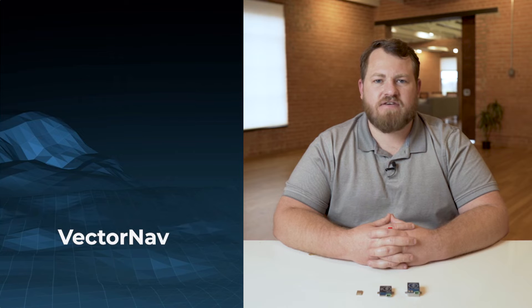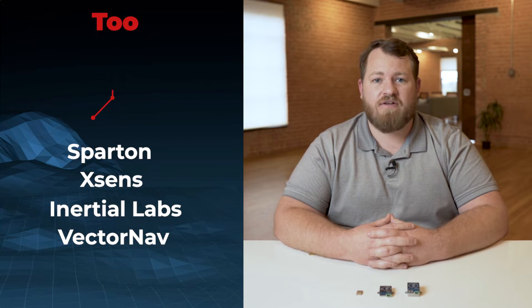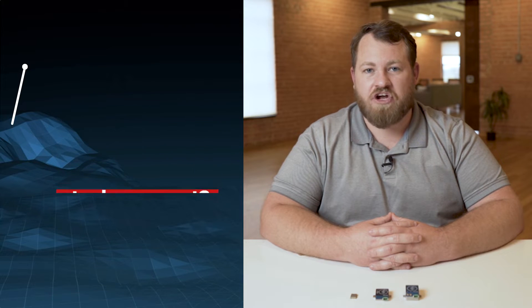Are you on the market for a low-cost tactical grade inertial measurement unit? Have you researched some of our competitors like VectorNav, Inertial Labs, Xsense, or Spartan and found that their pricing is out of your range? Do you have a project in mind that requires higher specifications but cannot afford a higher cost?